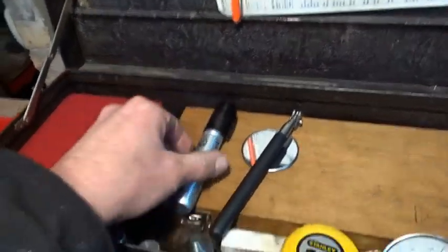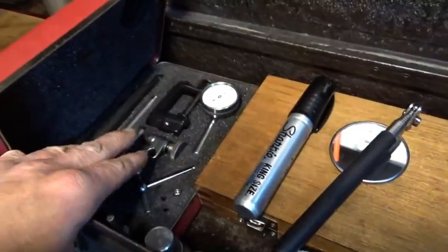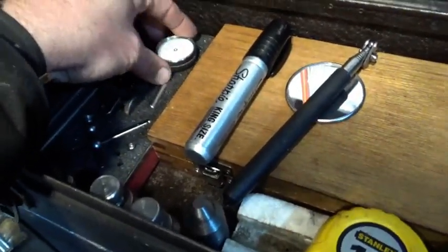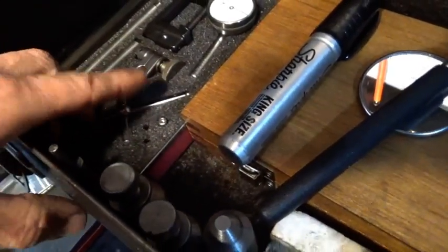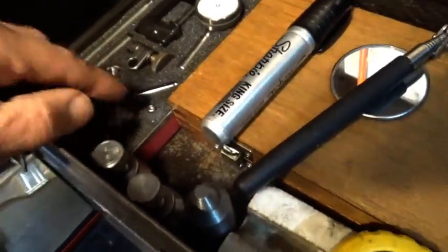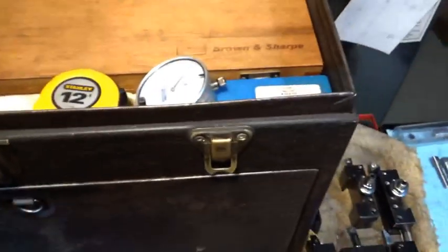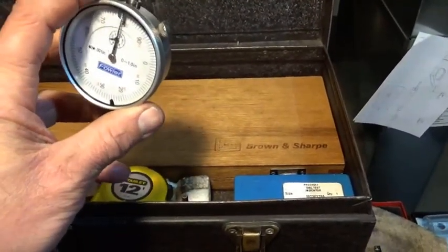Here we have your typical Starrett back-plunge indicator — this is the first indicator I had here at home. I just got the attachment for doing IDs; it did not come with all the contact tips, so I'd like to have a big mushroom tip for that. And a follower dial indicator, which I think was shown in a different video.